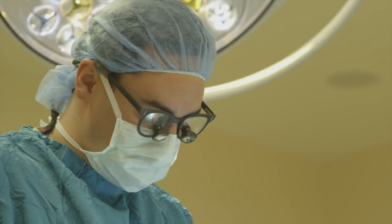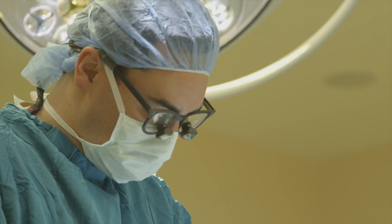The seizure focus is where the seizures originate from. And if we can remove that, hopefully she won't have seizures that are spreading across her brain. You can often take out the seizure focus without causing the person any problems.